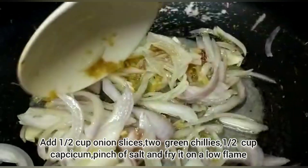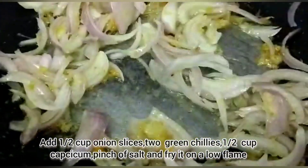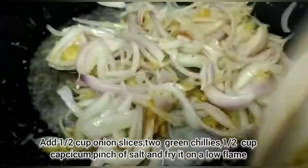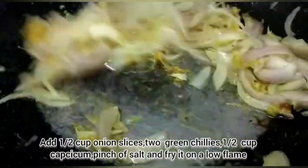Add oil and let the onion fry for half a minute on low flame.